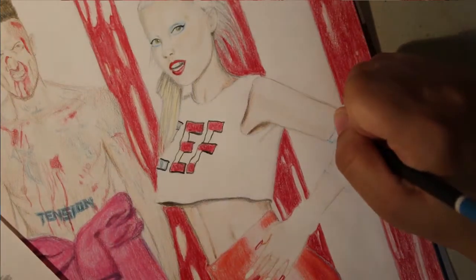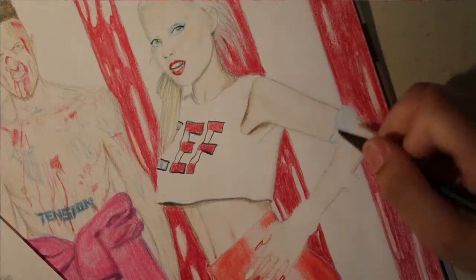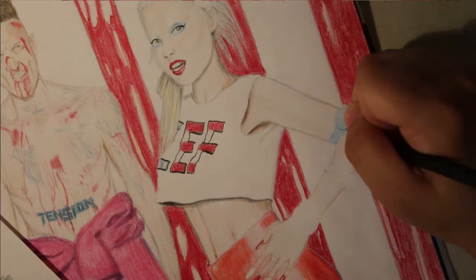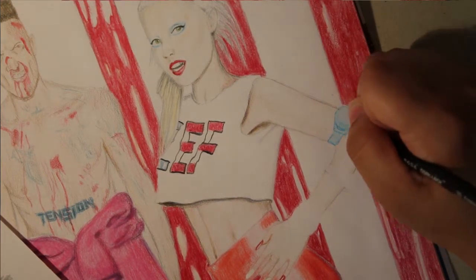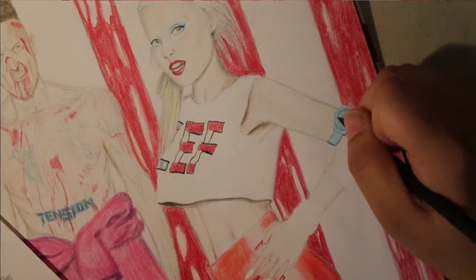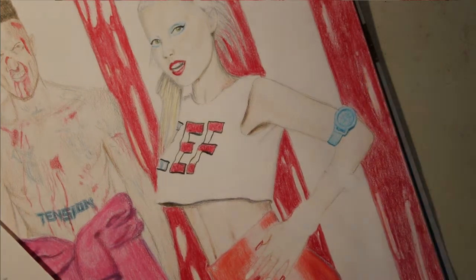Ninja's tattoo is on his chest and I felt like I was actually doing a tattoo because it took so long — I just wanted to make the details right. Now on to the watches. This color pencil had no brand name, it kept breaking, and it had a black wood — I'll never get it again. The color was great but it just kept breaking on me.